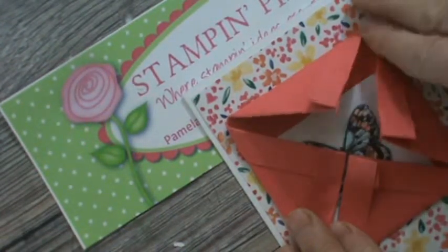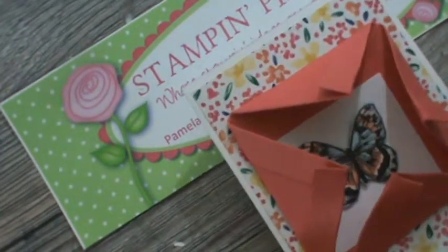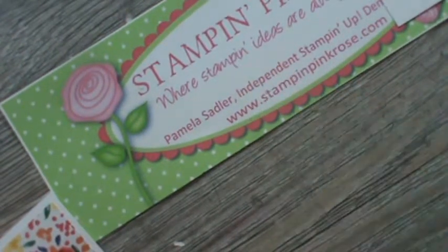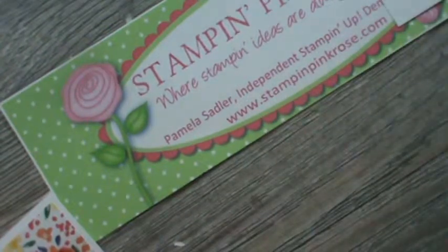I chose to put it straight on and I'm going to explain exactly what I did. If you want to order any of these products, my hostess code is on my site — I am the Stampin' Pink Rose — and I would love to help you enjoy your paper crafting.